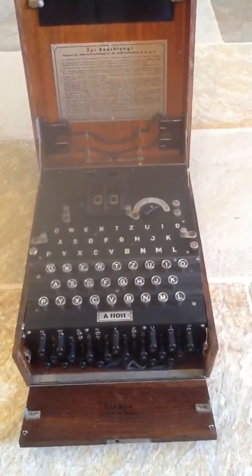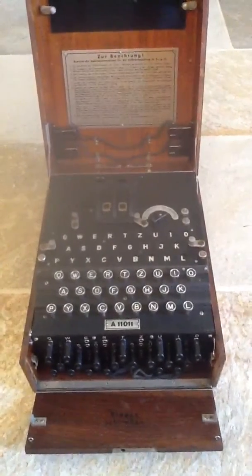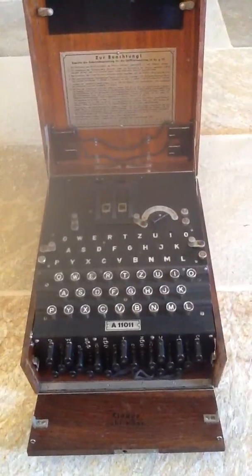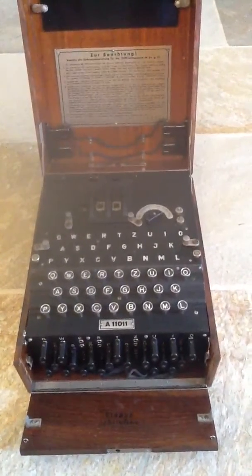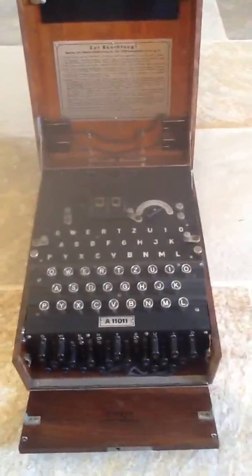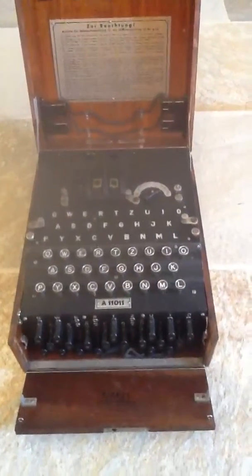Picked up on Liberation Day 1945 by a Jersey man who was looking for radio equipment. He took it home, couldn't find where to put the paper, thinking it was a typewriter. He closed the box up and left it in the cupboard for the next 30 to 40 years, until he gave it to me when I was about 13 years of age. It's been in my possession ever since.